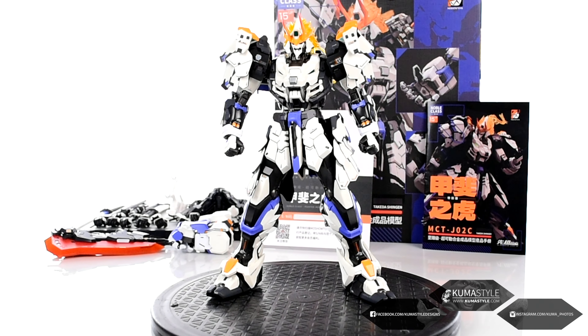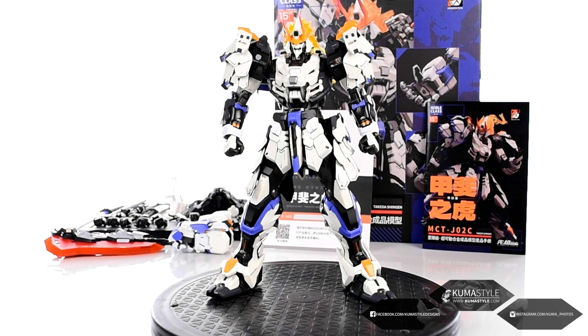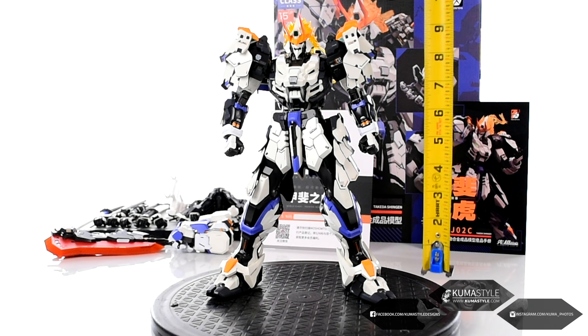Hey guys, welcome to Kuma Style Reviews. Got another one today — this time it's my first Moshow product. Well, no, because I did one years back, their iteration on the Quanti from Double Gundam. But anyway, this is one of their original designs — this is the third iteration of one of their original designs. I believe this is Takeda, but this is Takeda Shingen, so it comes in red which is regular Takeda, this one white which is Takeda Shingen, and then there's a black one and I don't know the name of that variant off the top of my head.